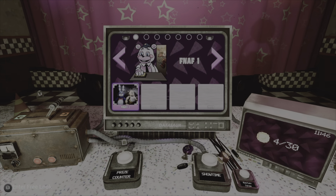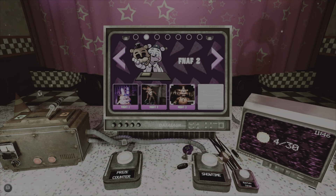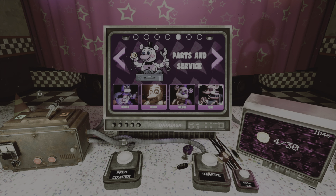Hello everybody and welcome back to FNAF Help Wanted. I haven't played anything in a while because I ended up cutting my finger a few days after I played this — I cut it quite deep and just wanted it to heal. So if you're waiting on anything, I'm sorry.